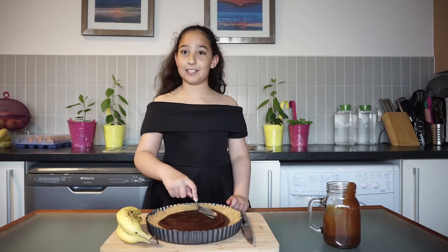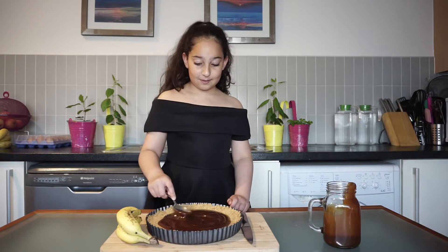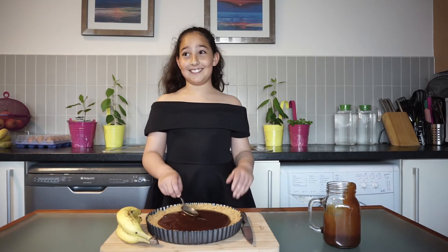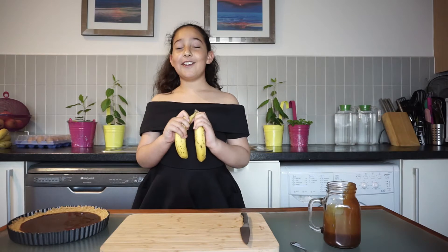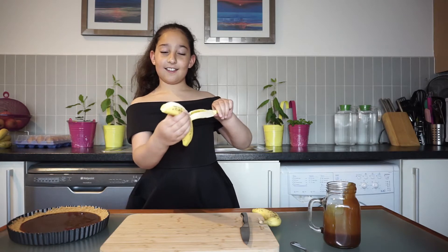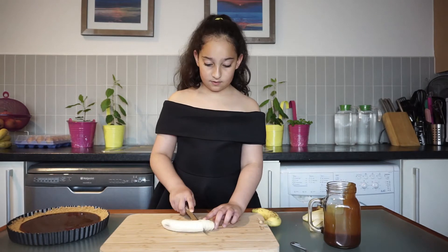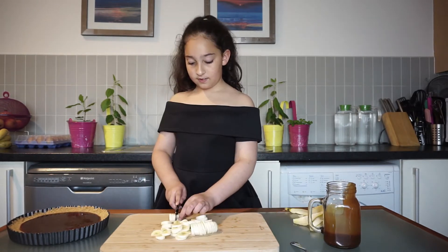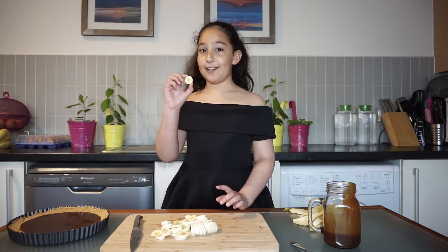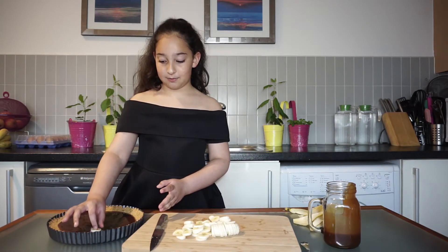Tell me in the comment section below if you love Banoffee pie, because I really love it! My mommy loves it too, and my sister says she loves it! Now we are going to slice the bananas and put our banana slices on our Banoffee pie, placing them like this.